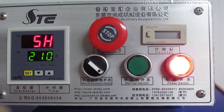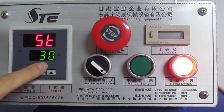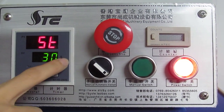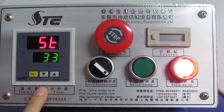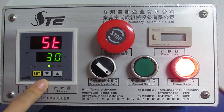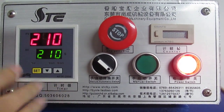Then we press the SD button twice. The first row becomes 5RF and the second row shows the time we need. S is the abbreviation for seconds. We can press the up arrow to increase the time or the down arrow to decrease it. Normally, we set it to 30 seconds for sublimation transfer. Then we press the SD button a third time and the setting is finished.